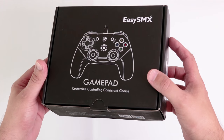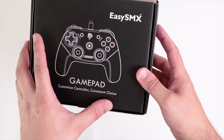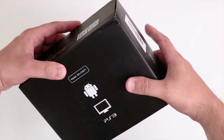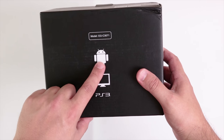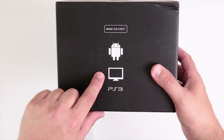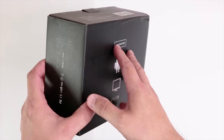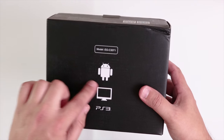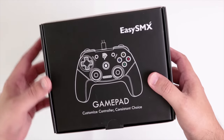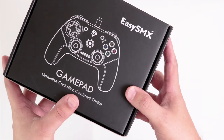I haven't unboxed it yet but this is the box it comes in. It's a gamepad — it says 'customized controller, consistent choice,' whatever that means. Looking at the packaging, we've got Android, what looks like a PC screen, and PS3, so it looks like this gamepad can be used with all three. No mention of iPhone, PS4, or Xbox, so it does look like it's only going to be supported on those particular products.